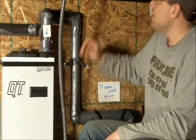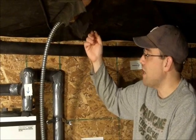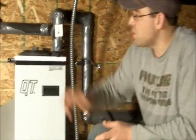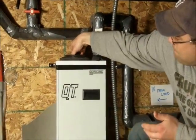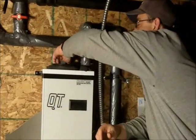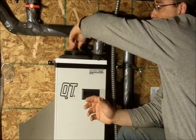I ran the electrical in here, and I also ran a switch up here so you can turn the flow center on and off, which is very nice when you're starting it up. There's a cap here on the top — this is where you put in your antifreeze mixture. You simply unscrew it and put your antifreeze in there.